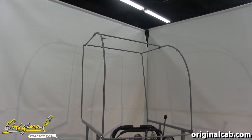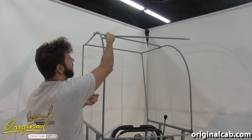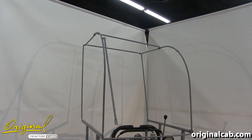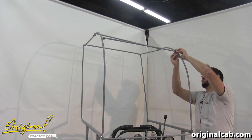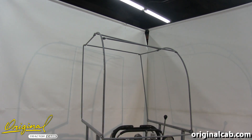Next we'll install our other straight tab crossbar. You'll start by placing a quarter by five-eighths bolt through the tab of the crossbar, then place the bolt down through the tab in the curved side bar and add a nylock nut. Then do the same for the other side. Once you have those started, go ahead and tighten all the bolts left loose previously and square up the frame.